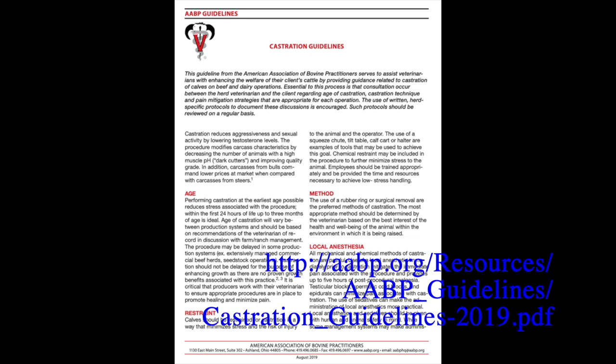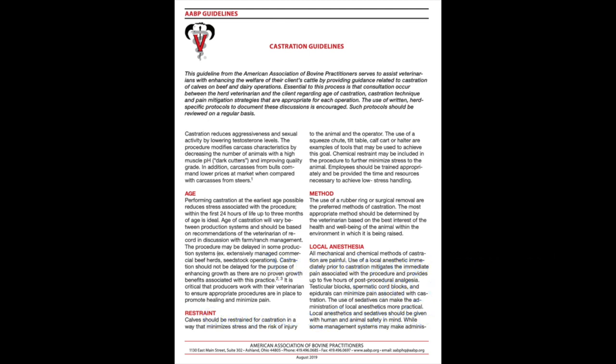Everything discussed today is my opinion and not the opinion of my employer. I will have you reference the castration guidelines set out by AABP, the American Association of Bovine Practitioners, and I encourage you to work with your local veterinarian.